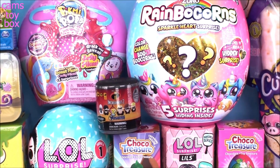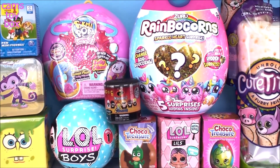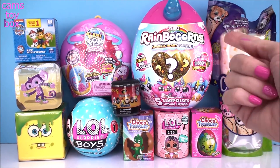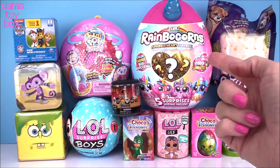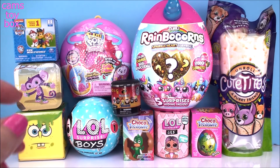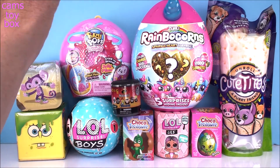Hi everyone and welcome back to Cam's Toy Box. Today we're opening more random surprise toys. We got another one of these awesome Cutitos to check out, another rainbow corn we're going to open today, a couple of LOL surprises including the new boys, which I'm super excited about. I've only opened one so far. So let's start over here on the top.